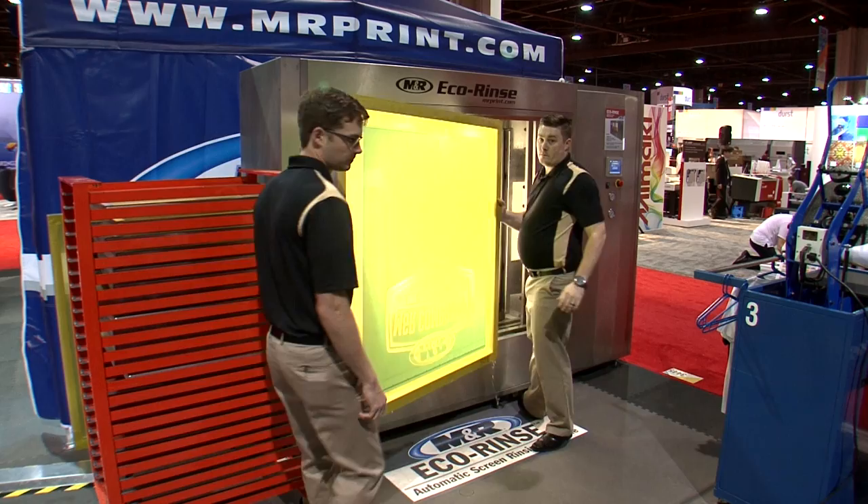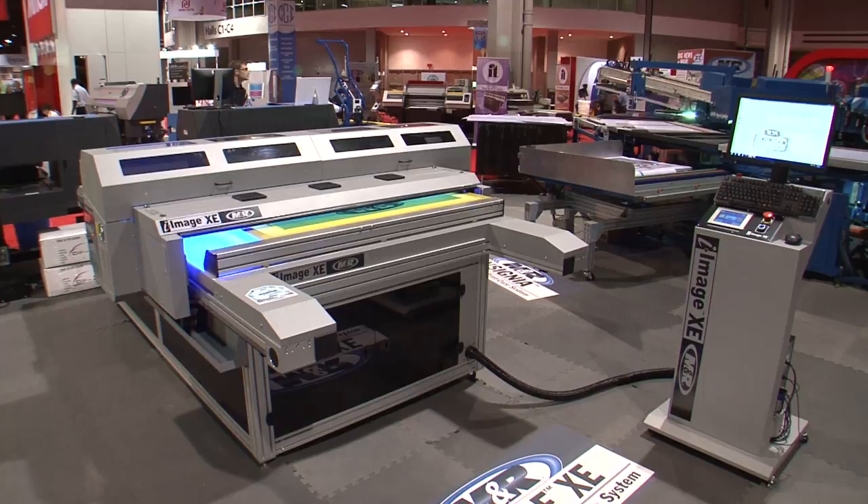MNR's I-Image XE all-in-one computer-to-screen imaging and UV LED exposure system will revolutionize your screen room. Once you've experienced the simplicity, consistency, speed, and productivity of an I-Image XE, you won't be satisfied with anything less.